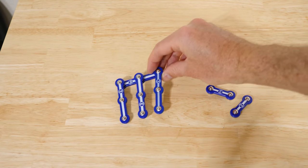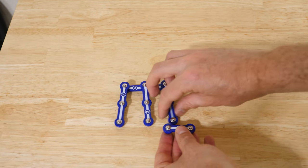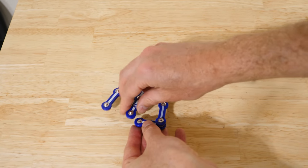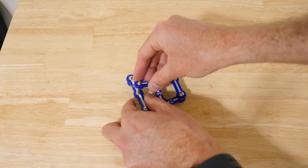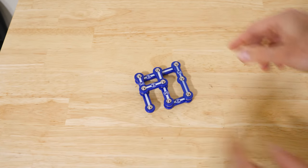I'm going to hook three of them together like this, and then I'm going to pin two of them together on the bottom — the middle one and the rightmost rod. And then the far left one and the middle one, I'm going to pin together in the center here.